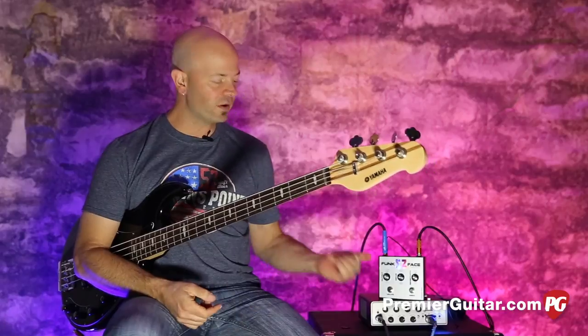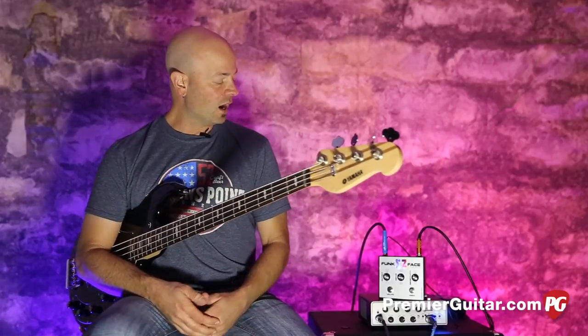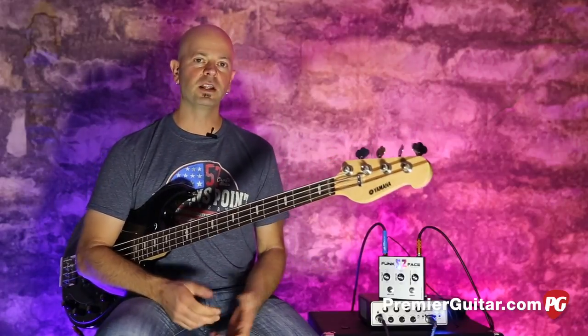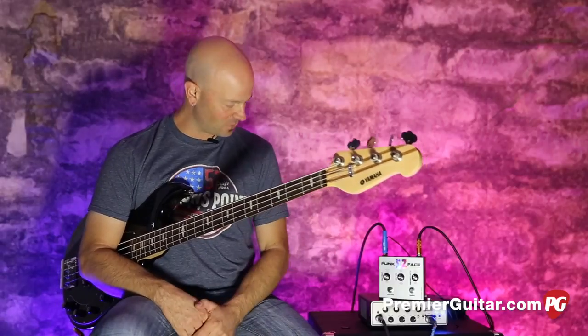We have a 12AX7 inside for that nice, warm growl. We have a very simple layout and what they wanted to do is they wanted to make it very simple to get cool, funky, synth-like, funk-like tones out of one little unit. And of course, with Stuart Zender behind it, it's got to be good.